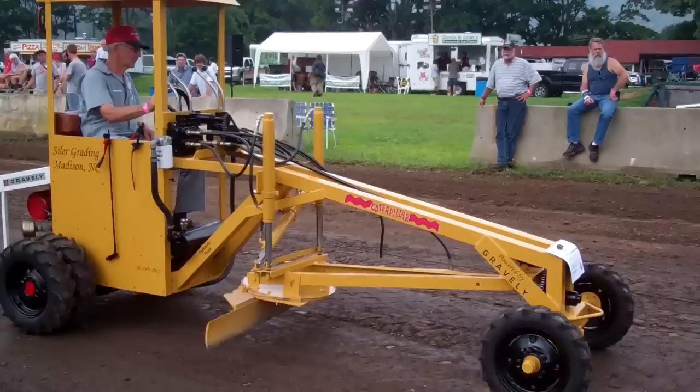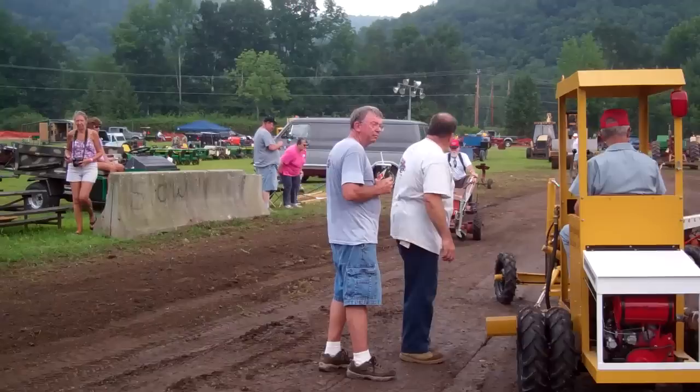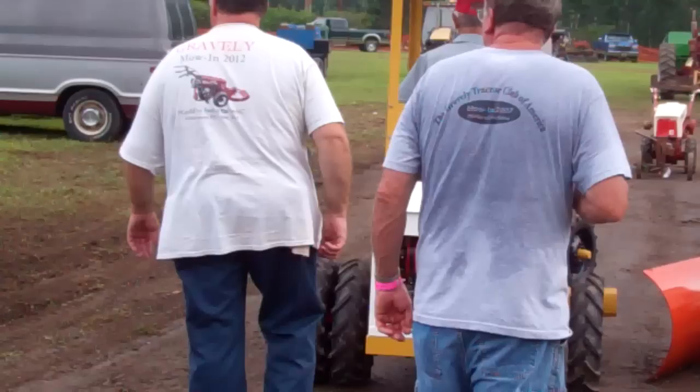We have a Gravely-powered grater — let's cut the mow in. I think it's powered by a '47 Gravely, 1947L. And just to its left we have a 5000 series custom Gravely that's made into another grater. Two different philosophies of grating.